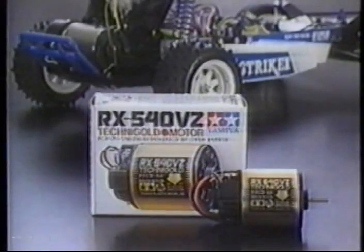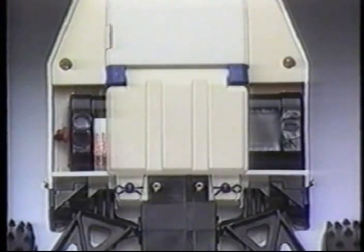The 540 size motor provides the RPMs and torque for excitement and thrills, and can be changed to the super powerful RX 540VZ Technigold motor if you're really serious about the competition. It accepts Tamiya's 7.2 volt nicad batteries, and installing the battery is done in a flash.